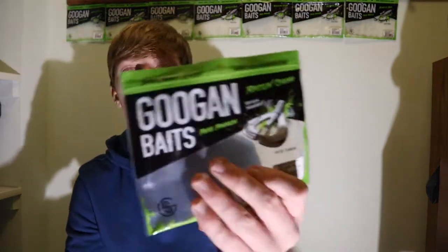I like the Googan Squad packages - as you can see I have them in the back as display. I'll probably put these up there once I'm done with this video to add to the wall. I just started buying Googan baits this year, that's why I don't have much, but hopefully by next year I'll have a lot.